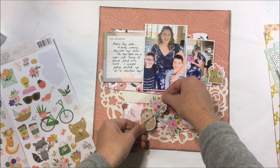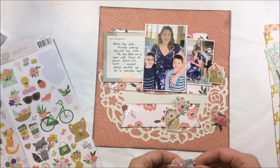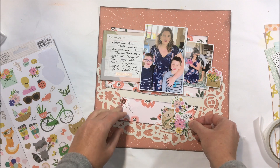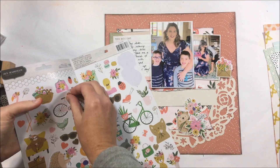As you can see, as I'm playing with this layout it's developing and I've actually changed the background paper. I've cut the die cut in half and I've got this area of interest down low on the page where I'm going to add some florals and some more of the stickers.